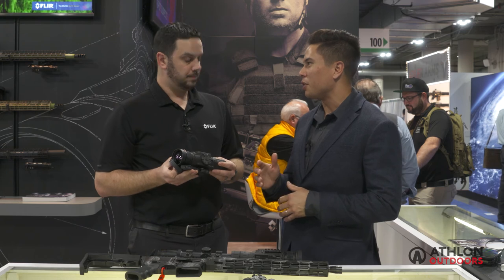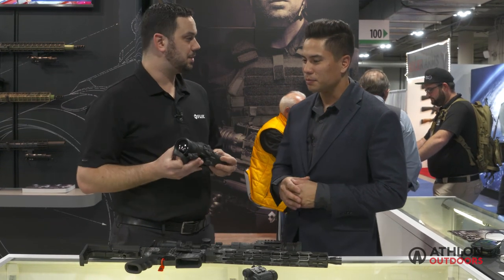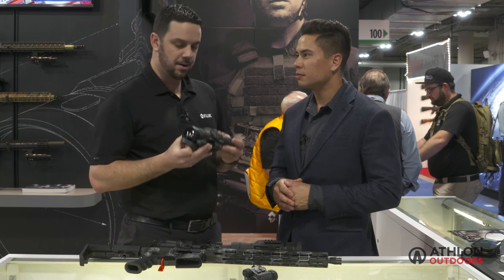Hunters will be excited to get their hands on this type of thermal optics, seeing as how it's been specifically for the military and law enforcement community in the past. It's going to help with a lot of those game tracking issues they encounter, whether it's nighttime or they just lose track of where the animal is. Thermal contrast is going to make a more usable image day or night — that's what we're here for.